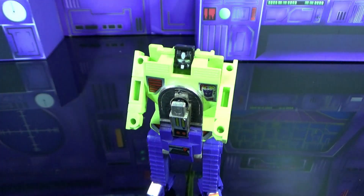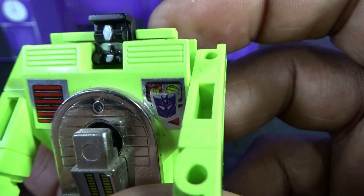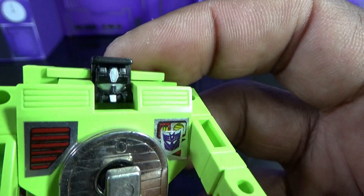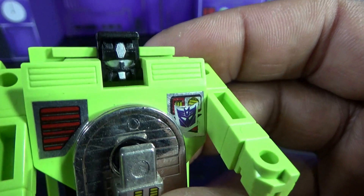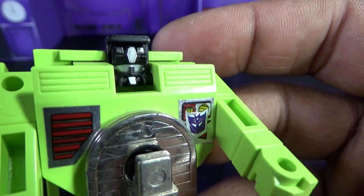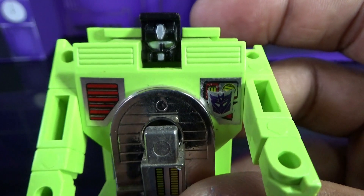Let's take a look at that face. He has this weird mouth plate - that was kind of a thing in Japan for robots. We got Optimus Prime with a similar look. Scavenger's mouth plate doesn't look that cool and it didn't look cool in the animation either. His eyes are painted silver with a little silver paint on his forehead and on the mouth plate. He has no true neck and his head doesn't really clear his shoulder blocks that well.